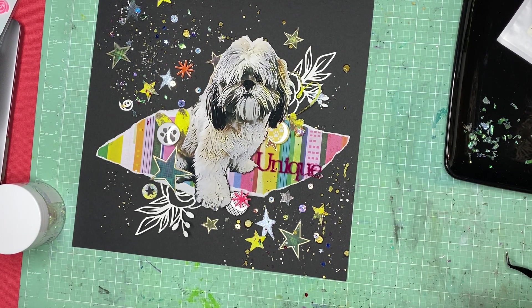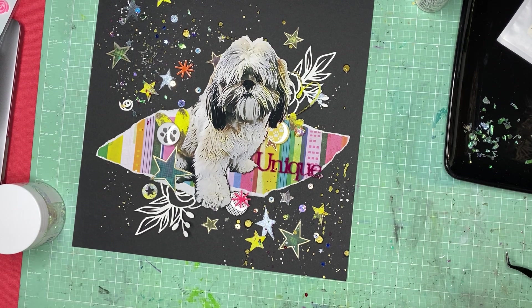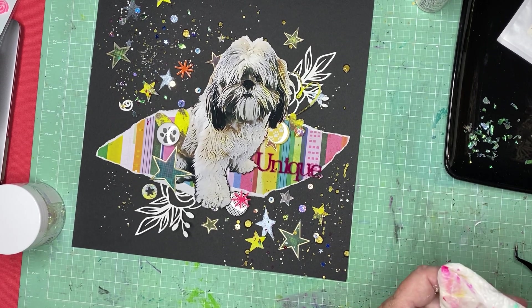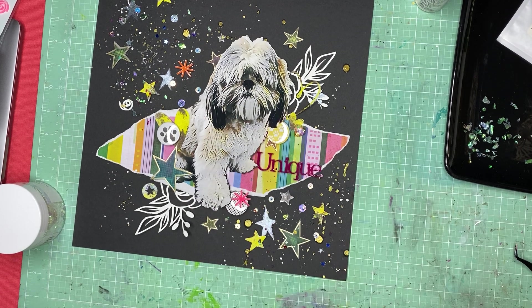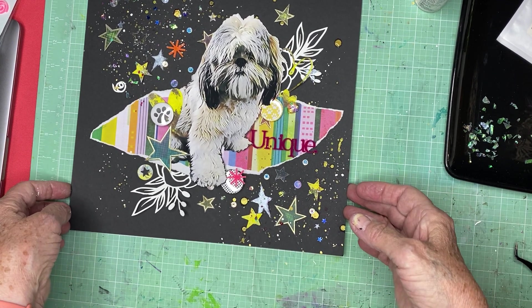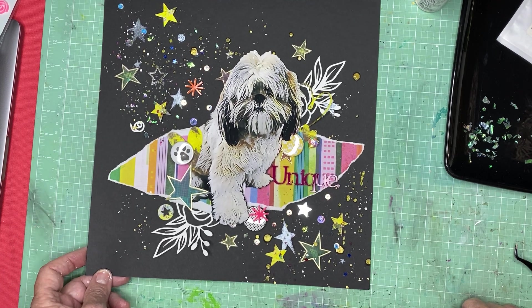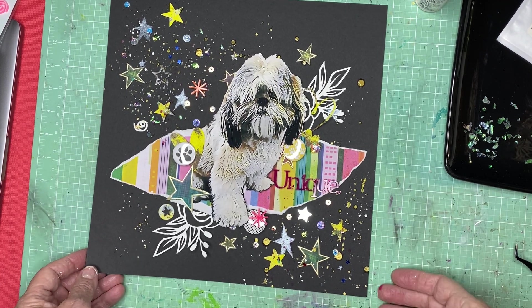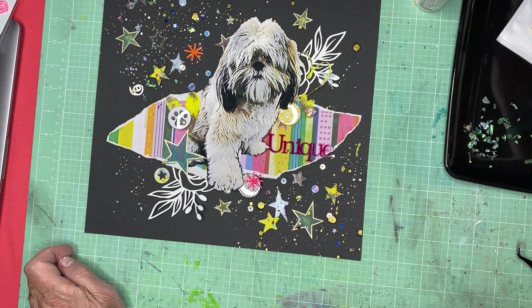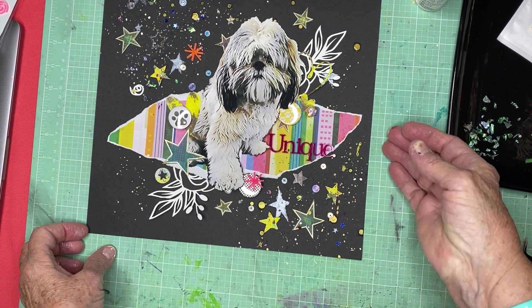Okay, so there — that's my puppy dog layout. I'm really happy that I decided to fussy cut that photo that I printed. It was huge, and there were some things in the background that weren't interesting — it was just a photo my son had taken of her in the living room. Having her kind of come out of the sky like this is kind of cool. I like that. So thank you for watching, and I'll have all of the links to everybody else playing along in the hop.